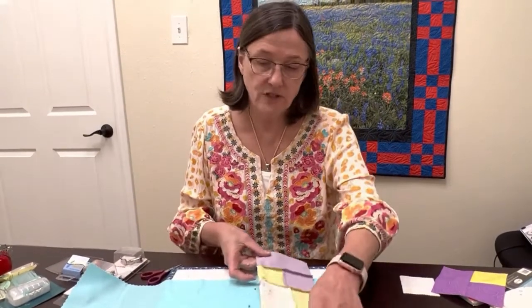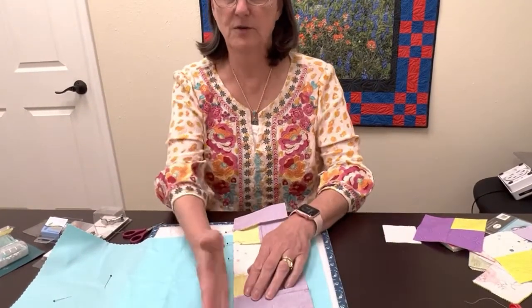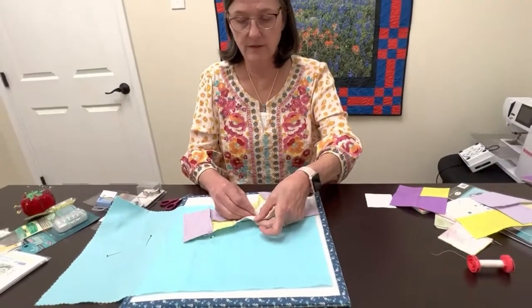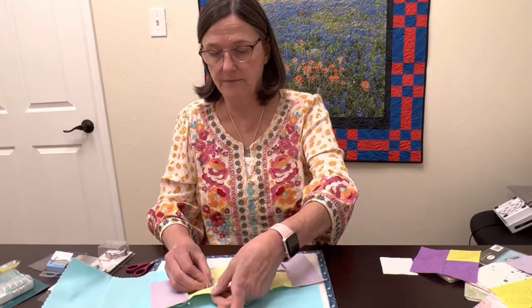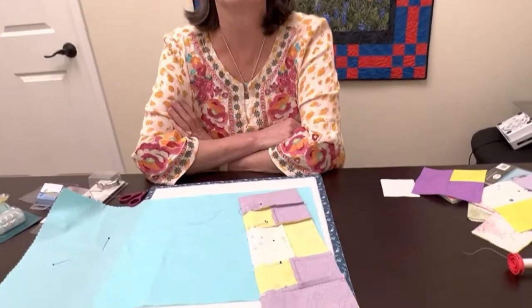Now, this works great if you're using a regular presser foot. But if you have a presser foot with a guide, or a guide on your stitch plate to sew your quarter-inch seam, just be aware — you can put your pins on the inside. That way, as you're sewing, you don't have anything out here that's going to hit any guides you might have. It's terrible to have to stop because pins are knocking you out of the way. So if I'm using my guide on my foot or machine, I just make sure I pin on the inside so my fabric doesn't get moved as I sew on down.